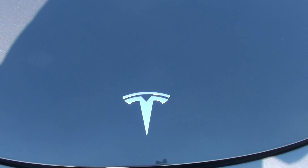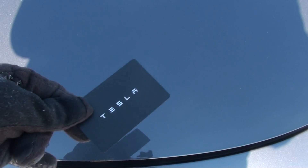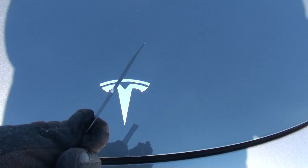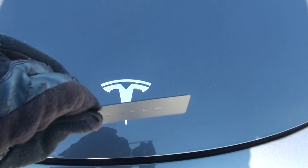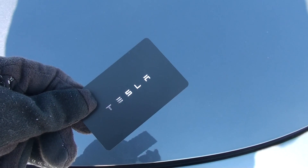The Tesla Model 3 has a key card which looks like this. It looks like a credit card — a very thin plastic card which has some kind of RFID in there, and this is how we open the door.